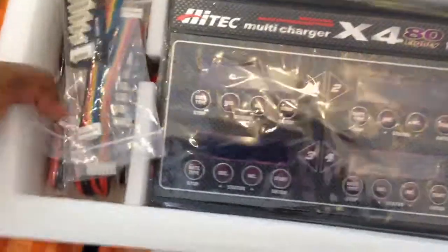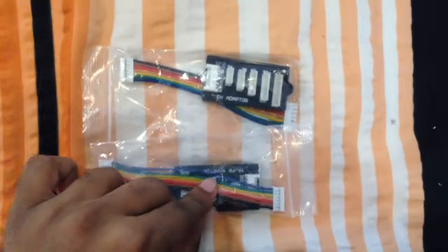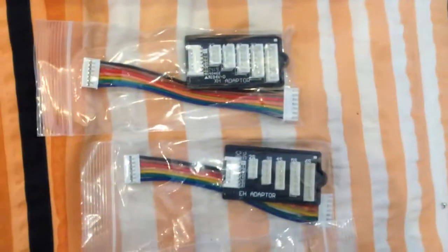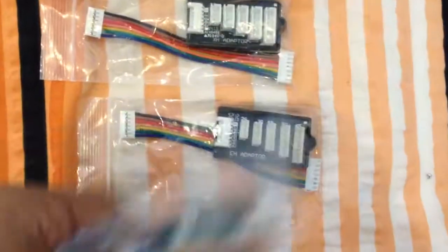When we come over here, you have your balancing port. This is another balancing port. The third one. One of these is basically used for normal battery connectors, and I think one is for Thunder Power as well. So we'll keep them aside.